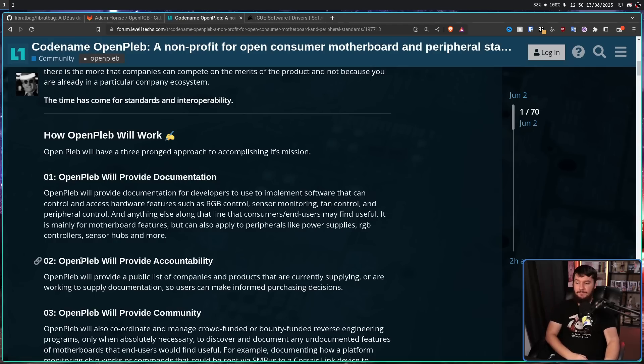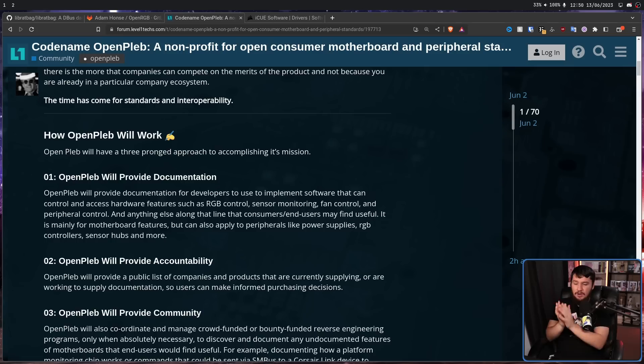Second, OpenPleb will provide accountability. They will provide a public list of companies and products that are currently supplying or working to supply documentation, so users can make informed purchasing decisions. If some company like Corsair says they are going to be committed to supporting all of their devices with open documentation — whether that's keyboards, mice, or power supplies — that should be encouraged, and you should probably go and buy their hardware.